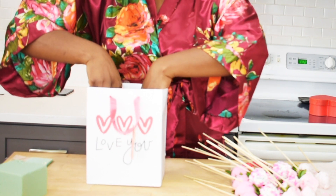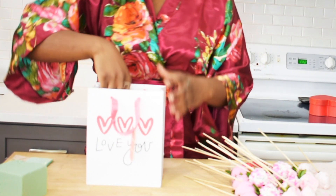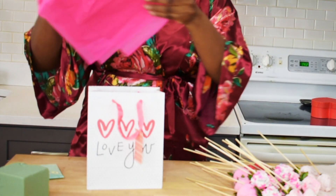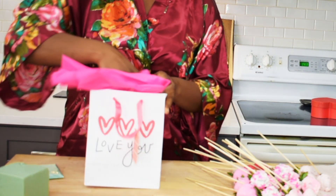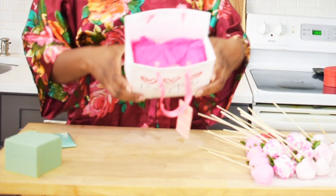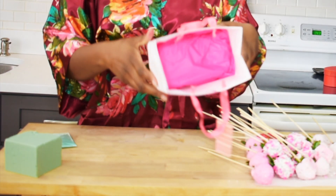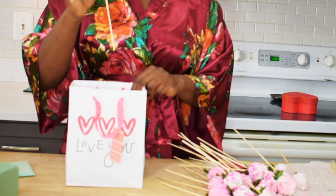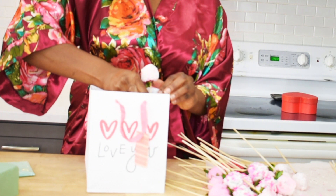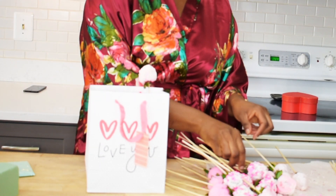Insert your dry foam blocks inside the gift bag and make sure they fit in all the spaces at the bottom of the bag. Because dry foam can be messy sometimes, I cover them with my pink tissue paper just to prevent them from touching the strawberries.